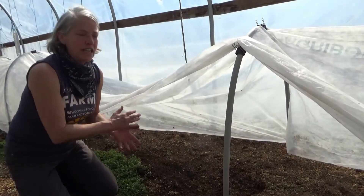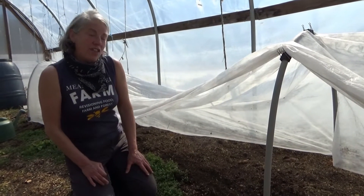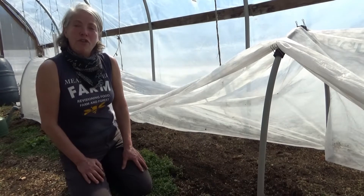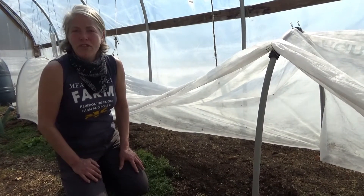We'll be planting lettuces in here. We do use the biodynamic calendar, so we'll wait for the leaf day before a full moon, which we're coming to now, so we'll probably be planting within the next week.